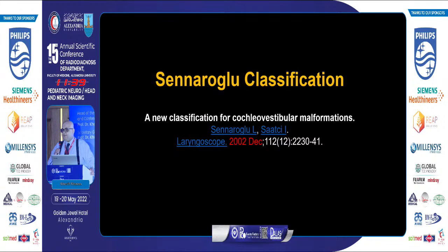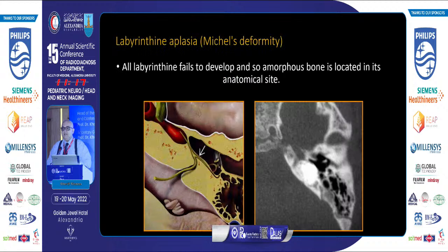Even after 20 years of its publication, we are still following Dr. Sennaroglu's classification published in 2002. Dr. Sennaroglu is not a radiologist — he is one of the pioneer otologists in the field of cochlear implantation. I will go through these slides a little fast.